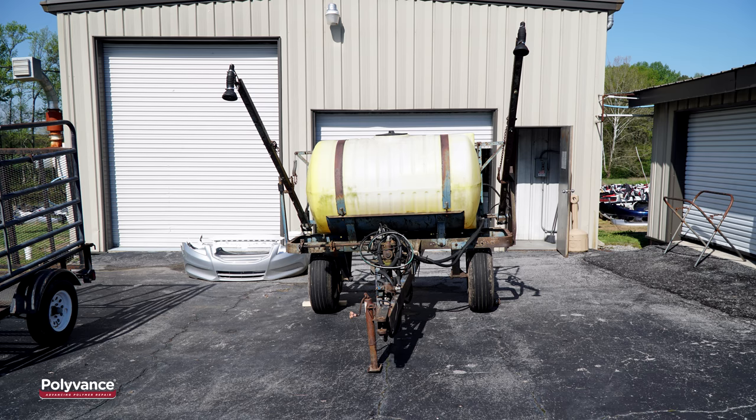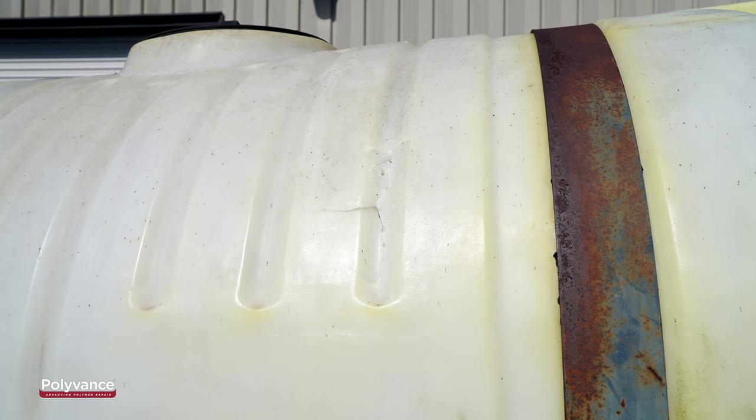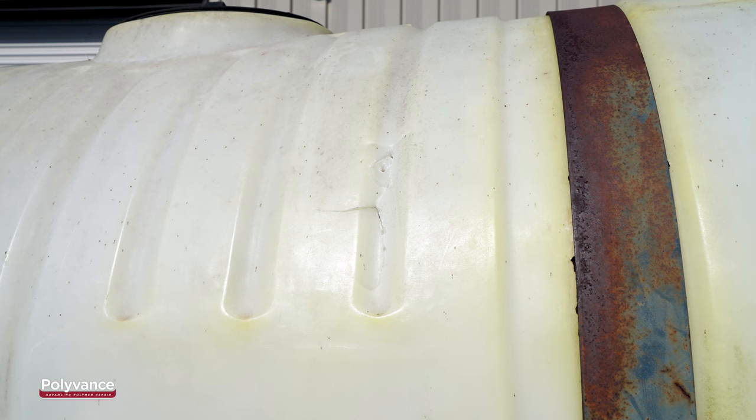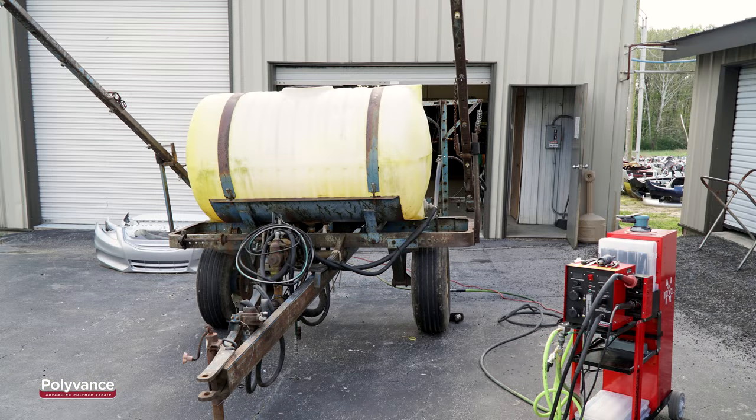Agriculture tanks serve a variety of purposes. They can easily be damaged, especially when you consider all of the heavy equipment often used around them. Whether an agriculture tank has a small 2-inch crack, a 5-foot long crack, or a hole, this type of damage can easily be repaired with one of Polyvance's nitrogen plastic welders.